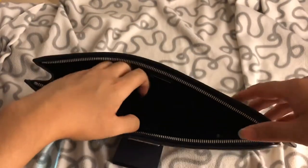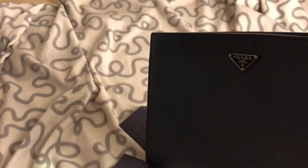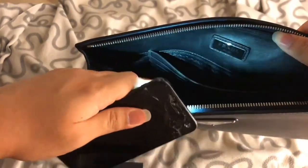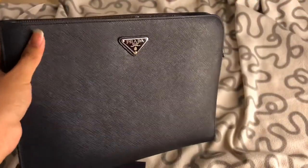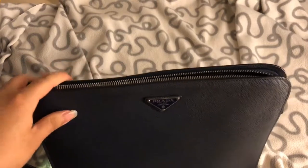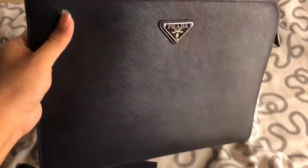If you use this, you don't actually need a wallet because it has eight card holders and a compartment where you can put your cash. One bag fits all — you don't even need to buy a separate wallet. It's really useful in my opinion. It doesn't have any chain — it's definitely a clutch or document holder, whatever you like to call it.